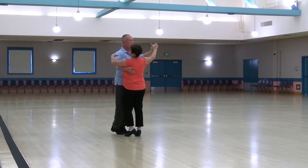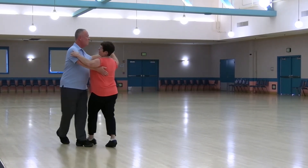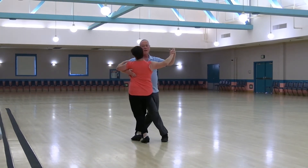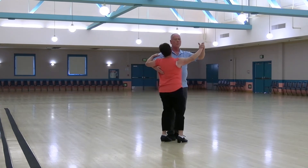Telemark To Semi, Cross Pivot To Sidecar, Cross Hover To Banjo, Forward Check Lady Developing, Outside Swivel and Pick Up.